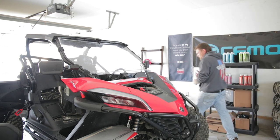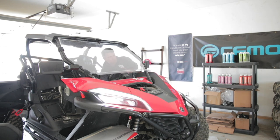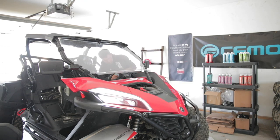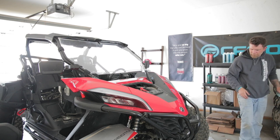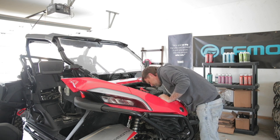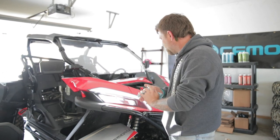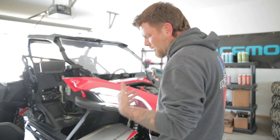Now we're going to start it and add coolant as necessary. The fan kicked on but did not cool down, which means it still has air in there. I bled it and burped it a little bit more. It has kicked on through one heat cycle — the fan came on, cooled it down, and shut it off.